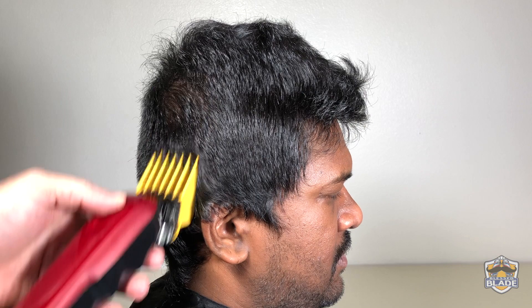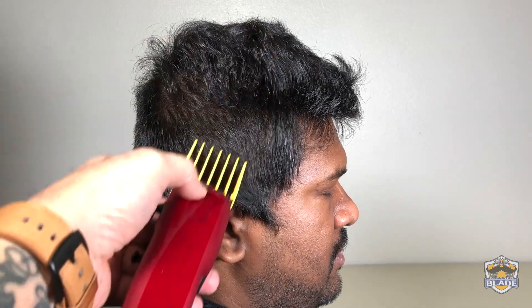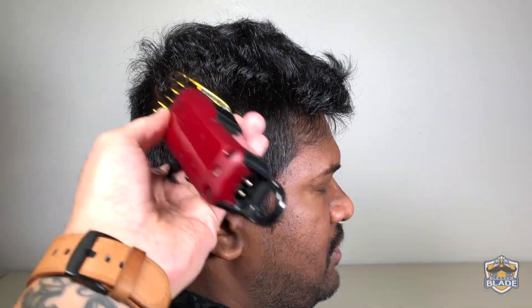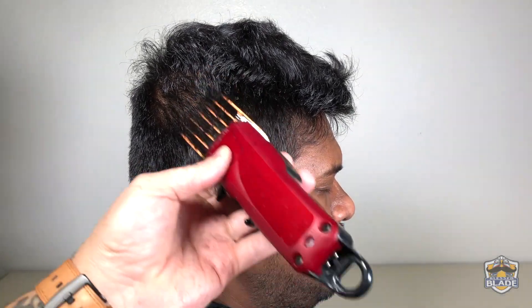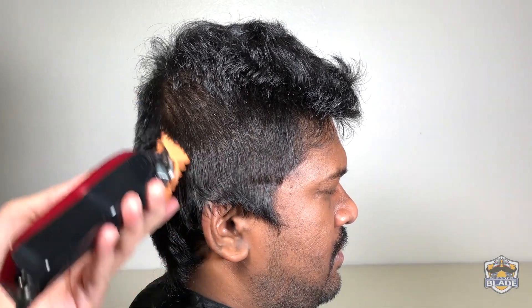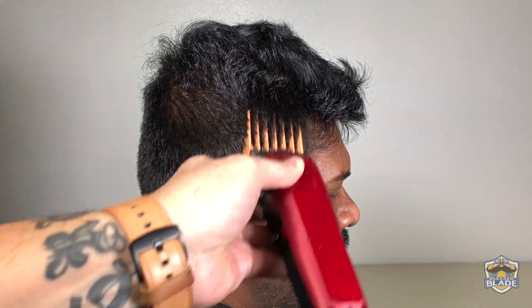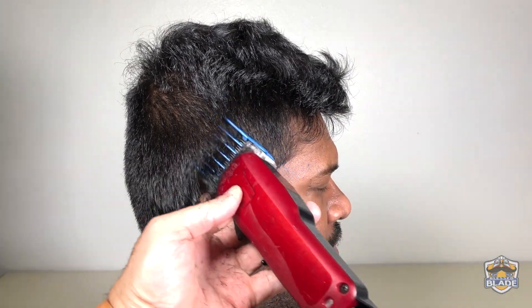We are going to use number five, a bit lower than we used number eight. We are using the clipper in a diagonal position to avoid making a line while we advance with the haircut. We are going to use number four and we are going to continue using the clipper in a diagonal position. We are going to use number three, a bit lower than we used number five.